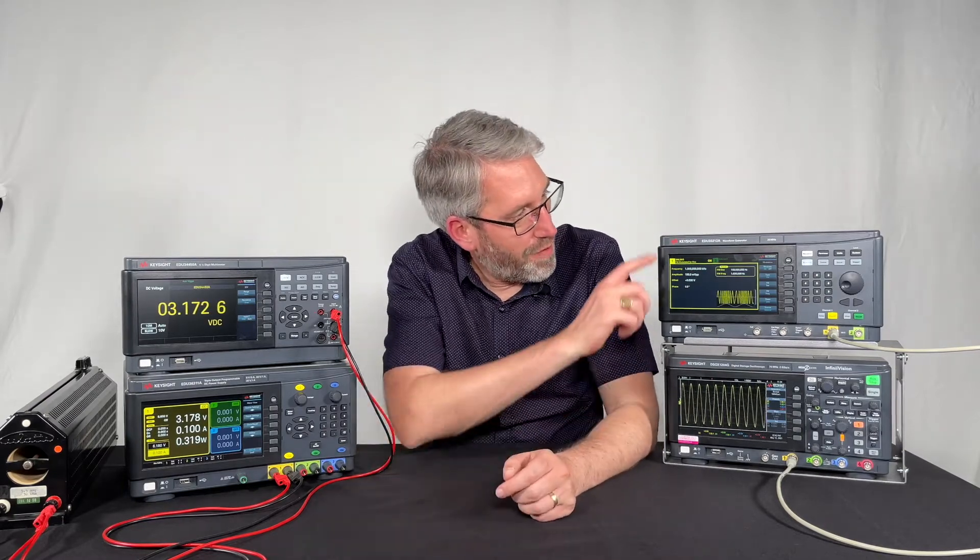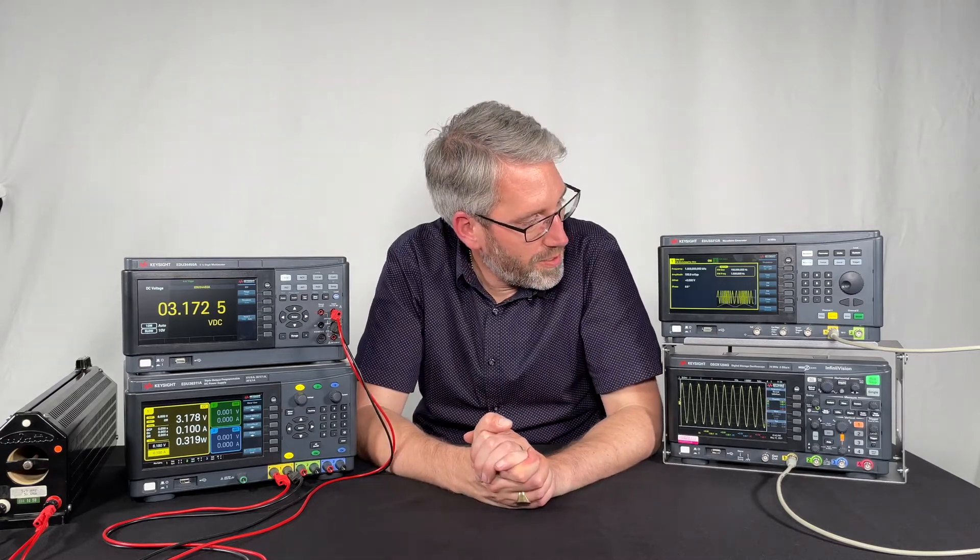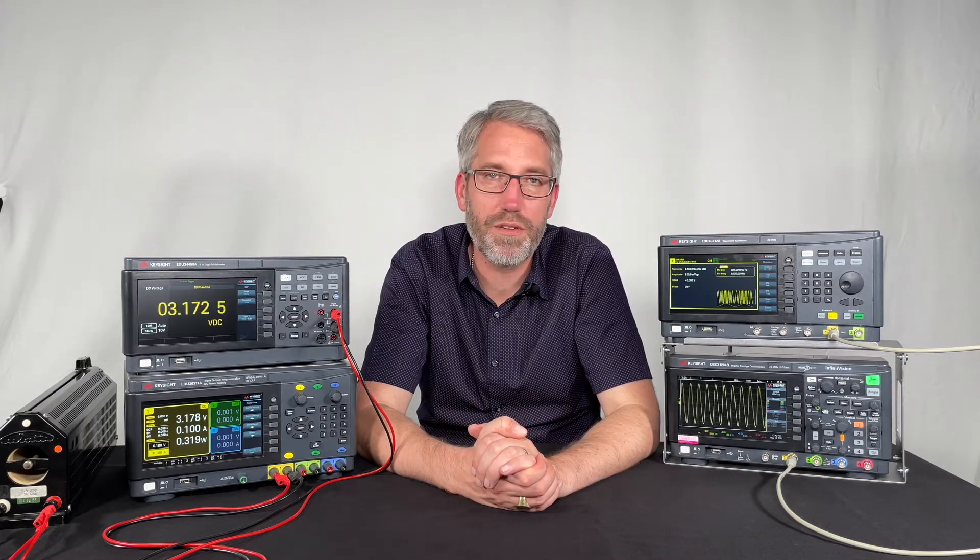Further, we have a waveform generator, which is available with one or two channels. The nice thing about this unit is that it comes with a lot of built-in waveforms and modulation capabilities, so you basically unpack it, put it on your table, and you can start using it right away.